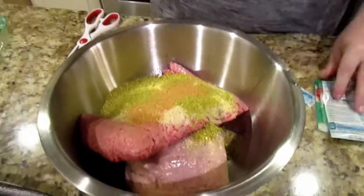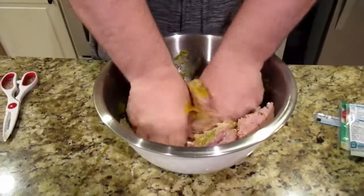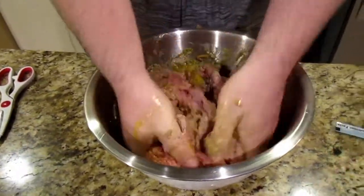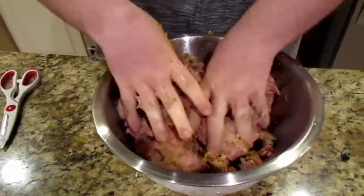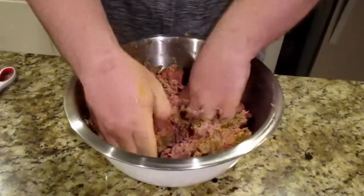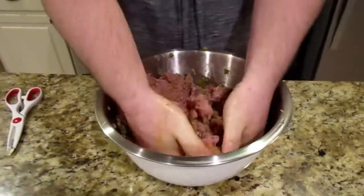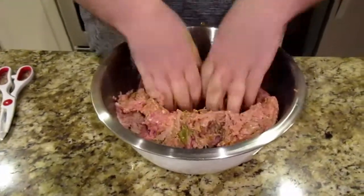Now here's the part where you're going to get a little dirty. So if you've got kids, use them for this. We're just going to get in here and mix this all up. Make sure to break those egg yolks and incorporate everything. That pepper — that Tony's got you!